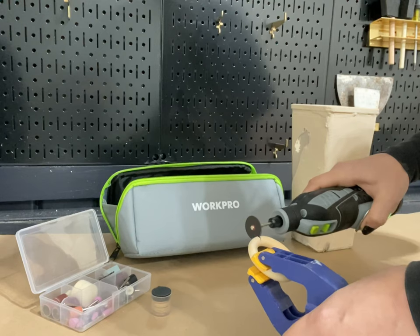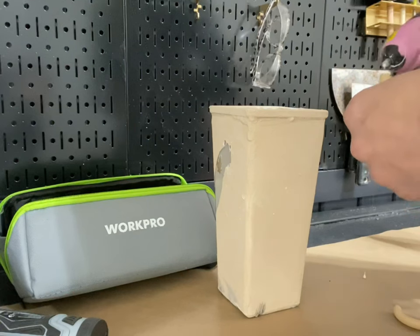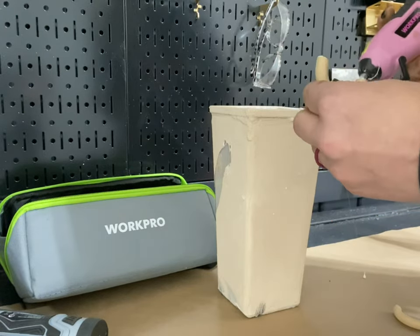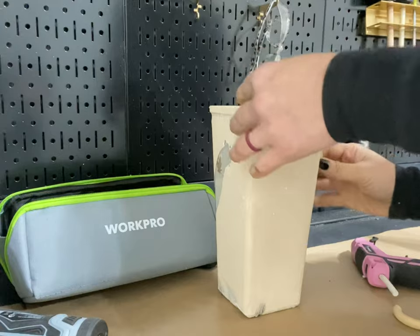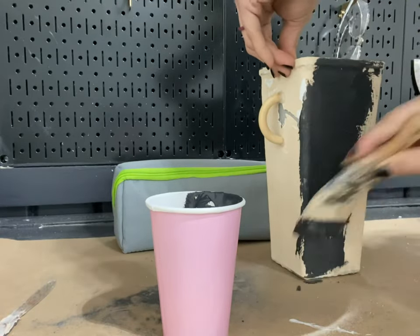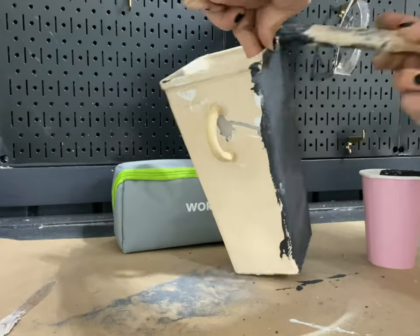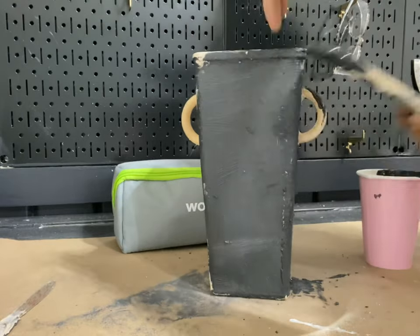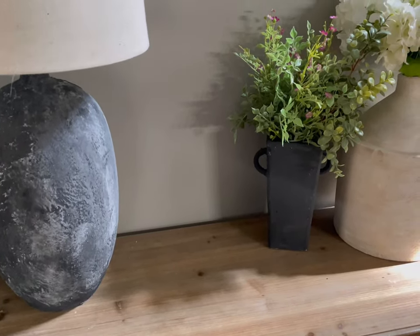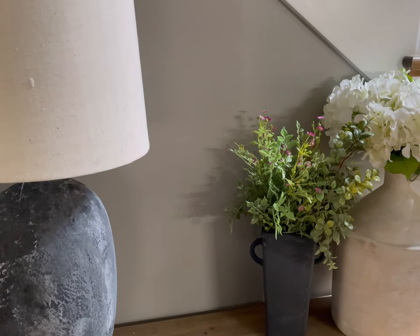For the last piece, I wanted something a little more special, so I used my WorkPro rotary tool's cutting attachment to cut a wooden napkin ring in half. Then I used my cordless hot glue gun to attach the halves to each side as faux handles. I finished it with the same black clay mixture I used for the faux lamp.